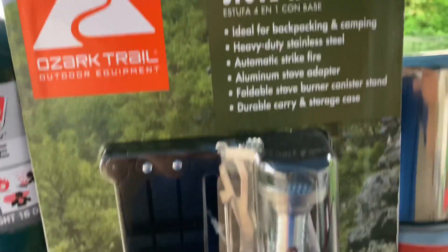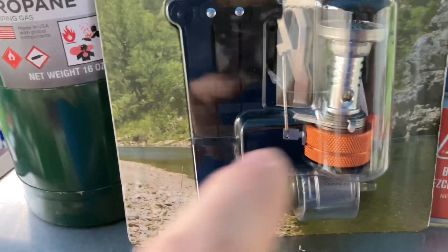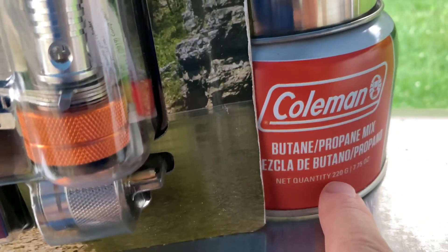Ideal for backpacking and camping. It's light. But if you're going to carry it backpacking and camping, I would only use the butane, and I would only carry this half a pound cylinder.